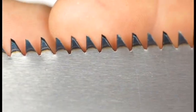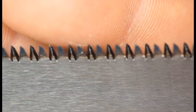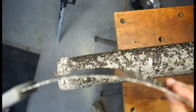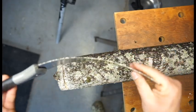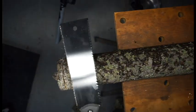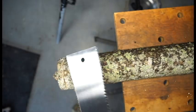Here you can see the ripping teeth for cutting with the grain, and the cross-cut teeth for cutting across the grain. You can also see how flexible and bendable this blade is, which would be great for cutting things flush. And it does come relatively sharp right out of the box.